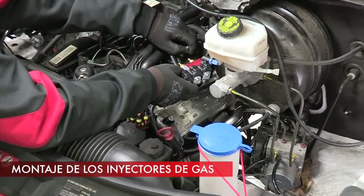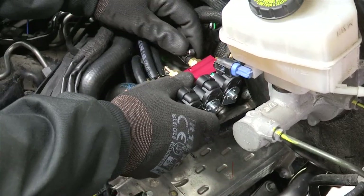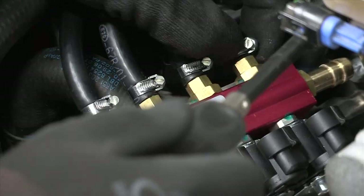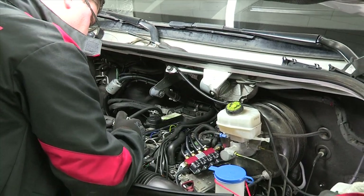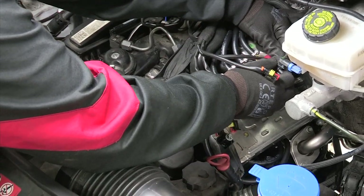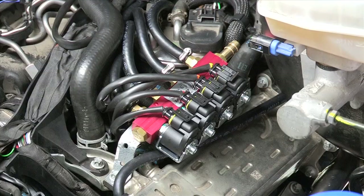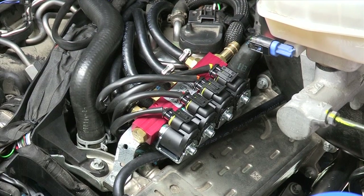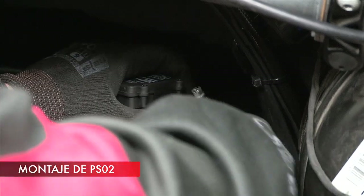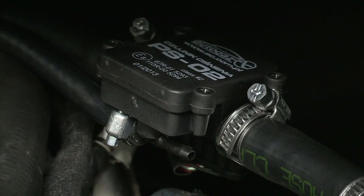Connect gas injectors with gas hoses to the nozzles placed in the engine's intake manifold. The PS2 sensor is mounted on the gas hose downstream the volatile phase filter, as close as possible to the gas injectors.